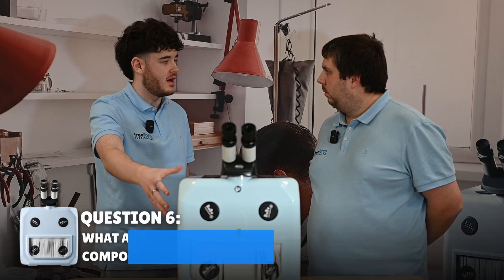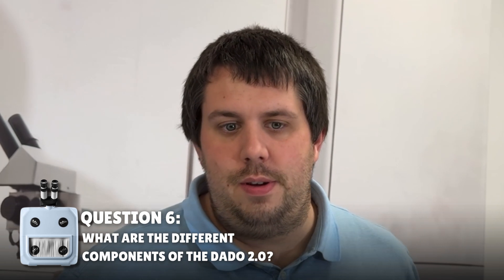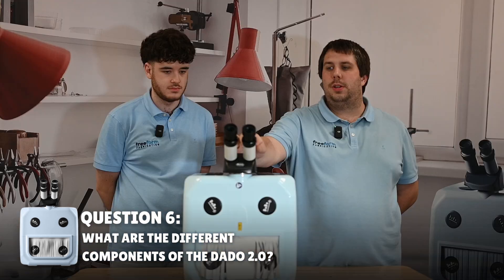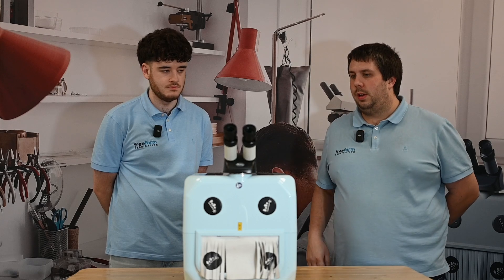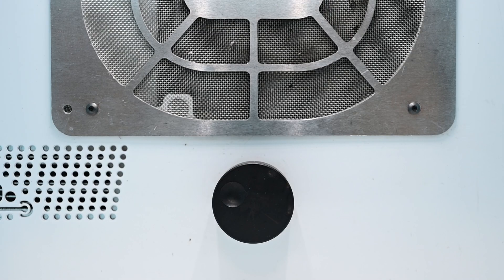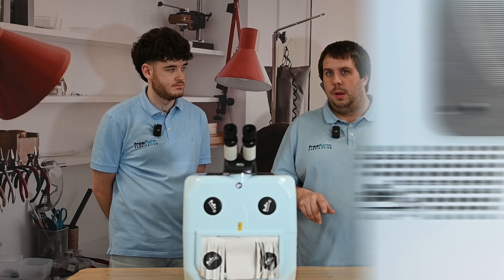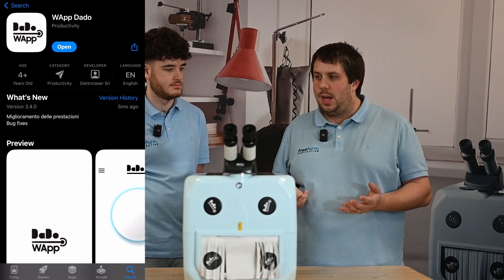Give us a rundown of each part of the Dado and what it does. So we've got a few things to consider. Obviously you've got the microscope — this is a 10 times microscope, so you're going to get really close in on everything and you can see it really clearly. Just inside the chamber there, you've got a black dial. That'll be to firstly turn the machine on, but also then to change the power of the machine. You may have heard about the phone app that comes with the Dado.